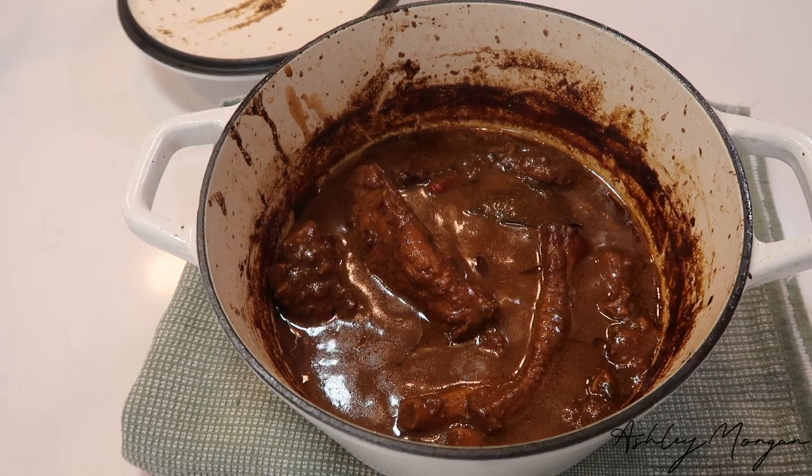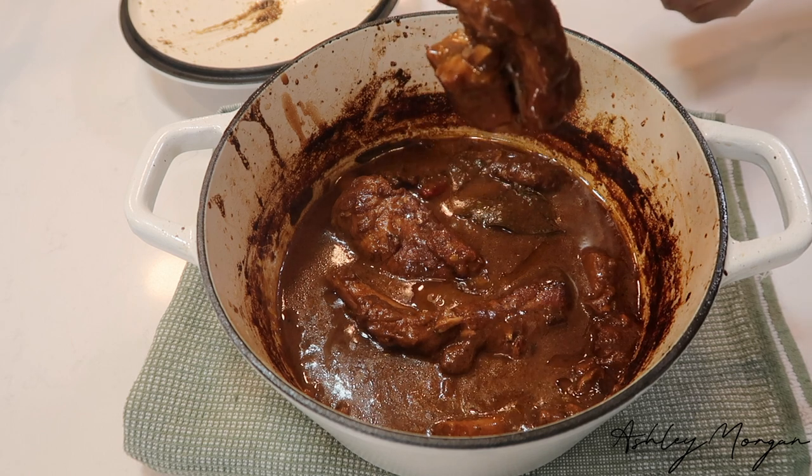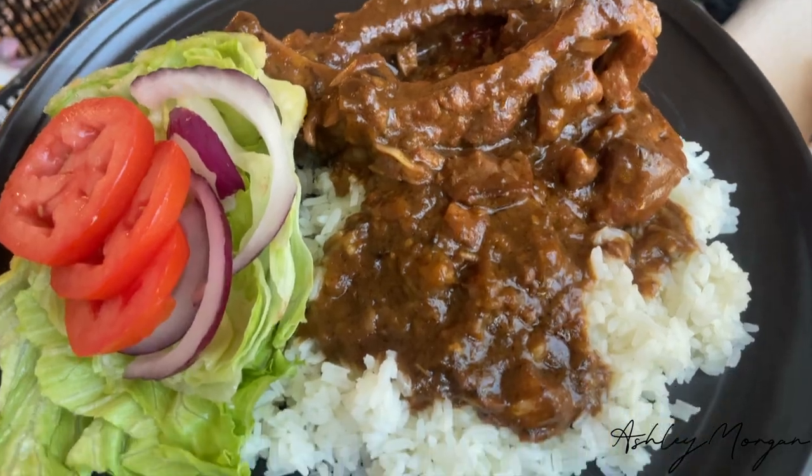Everyone welcome to my channel, my name is Ashley Morgan, welcome. I wanted some brown stew chicken, but then I searched high and low in my freezer, which is a shame because I'm a Jamaican, and how do I not have chicken in my freezer — like that's an abomination.